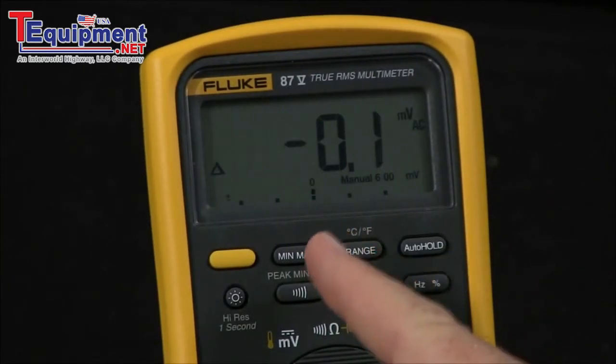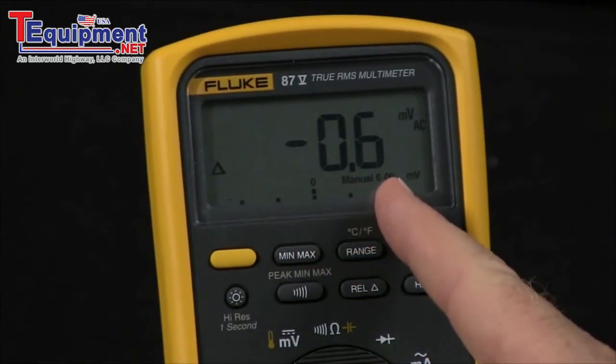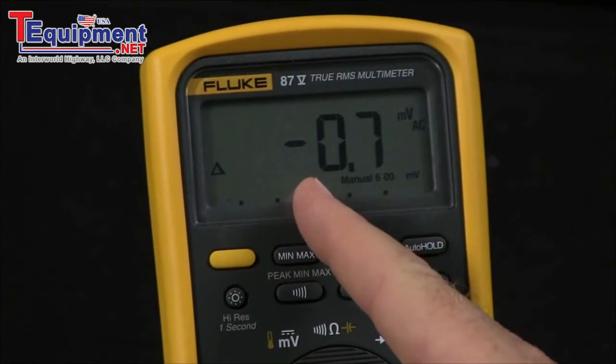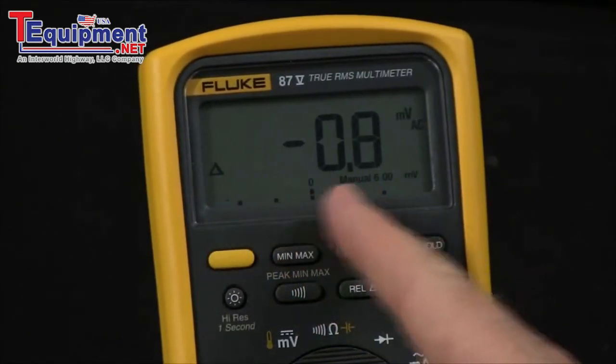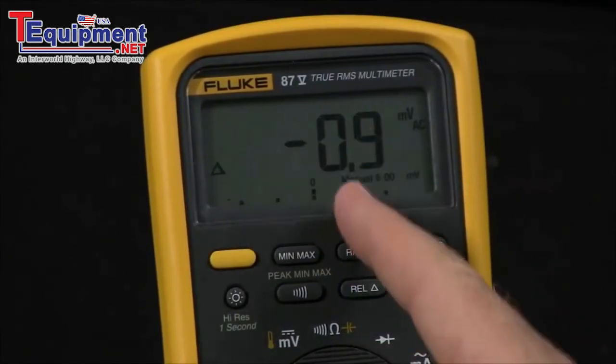If I hit relative, it'll take the current reading and put it in the middle of the bar graph. If the reading goes higher, it'll go this way; if the reading goes lower, it'll go this way. So you can actually see how a signal is varying around the initial value that you took.